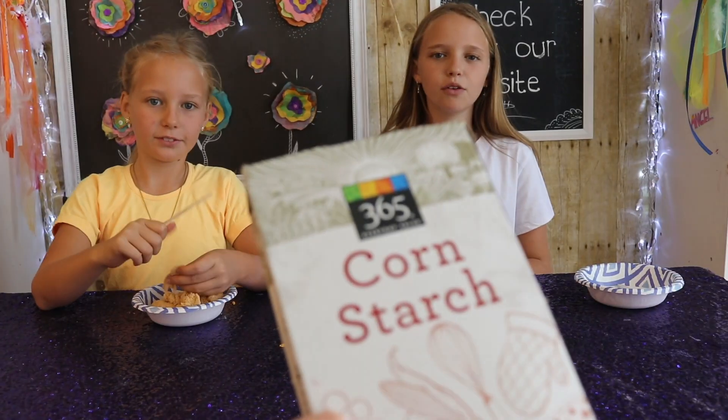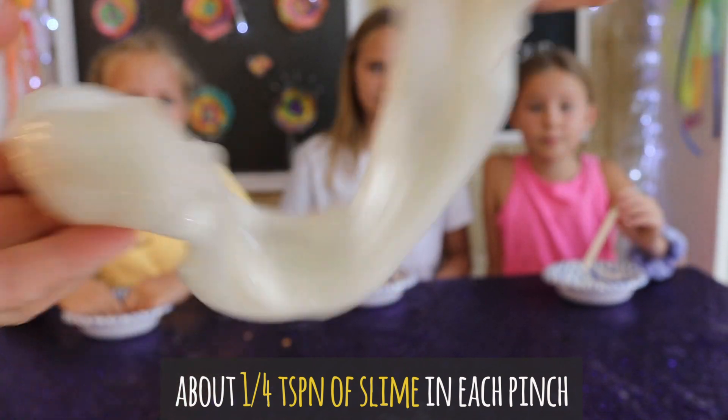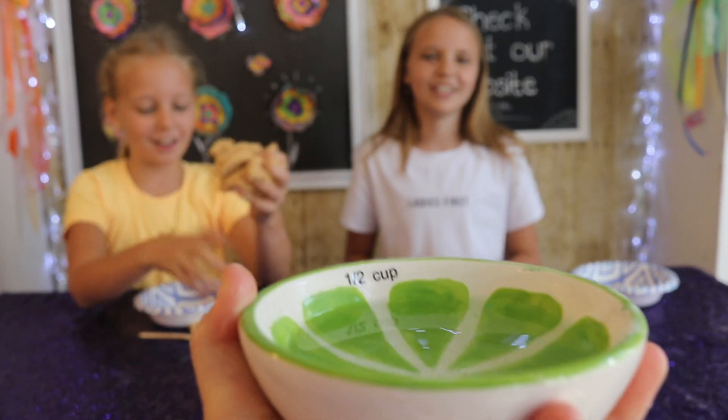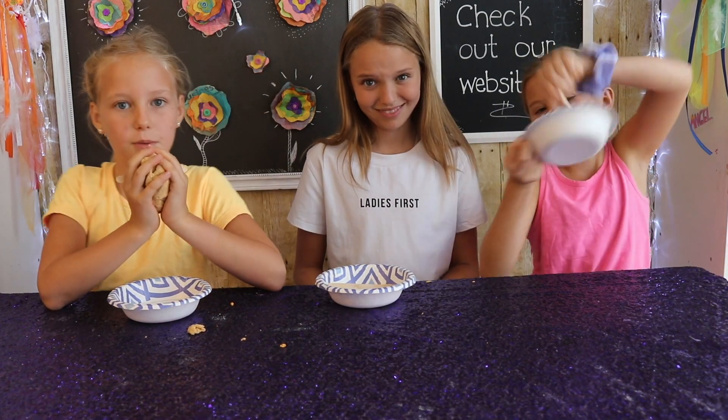Half a teaspoon of dish soap. A tablespoon of corn starch. Baby oil. Three to four pinches of slime. And half a cup of water. And last but not least, a bowl and something to mix with. We're all doing different colors — I'm doing orange, I'm doing blue, and I'm doing red.